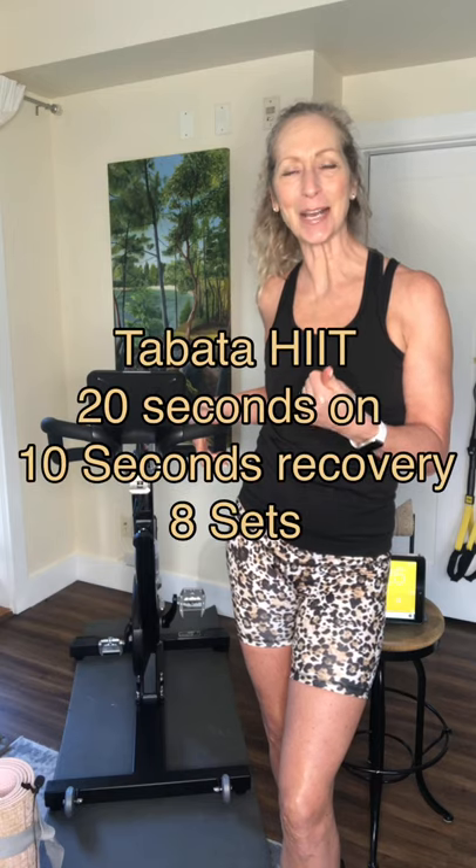So there are lots of different types of HIIT. There is Tabata, which is a 20-10 recovery — so you're 20 seconds active and 10 seconds recovery — and you do that eight times.